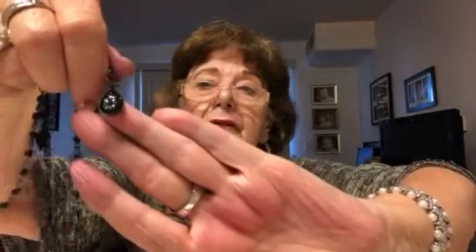And this is ETC in black metal. It has little black stones. I'm not really fond of black jewelry — black stones like that — but somebody might like it.